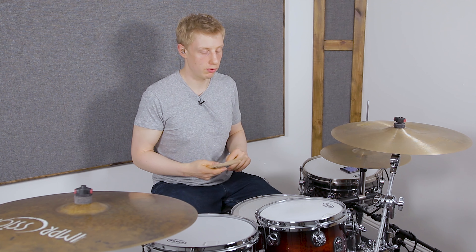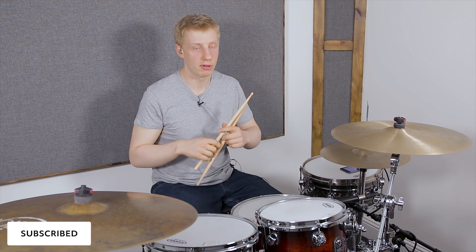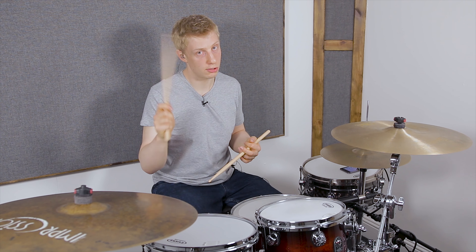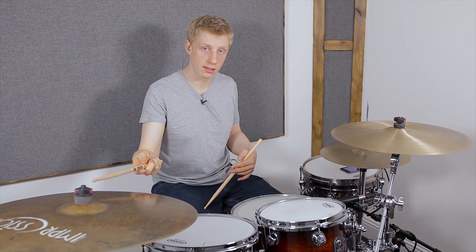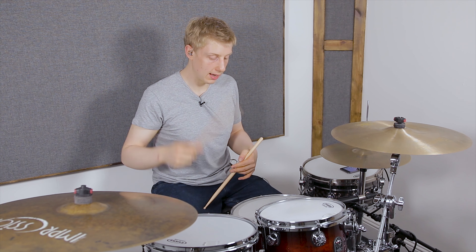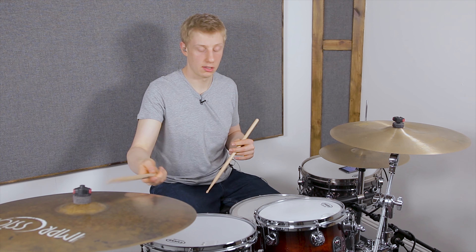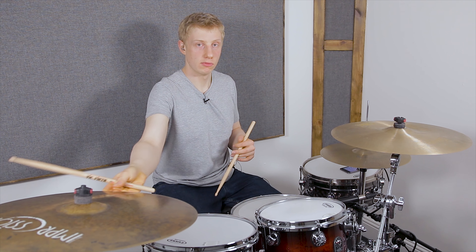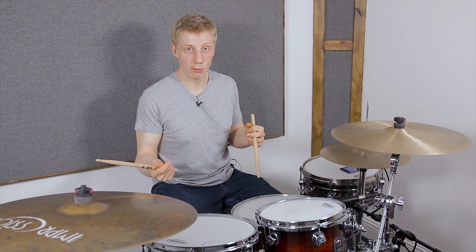What we're doing is combining two concepts. The first one is a total steal from Benny Greb — basically you're taking eighth notes (one and two and three and four and) and splitting them between the right hand on the ride cymbal and the right hand coming down onto the snare drum ghosted on the 'and'. It sounds like this — it's a really cool little groove, it just feels great to play.